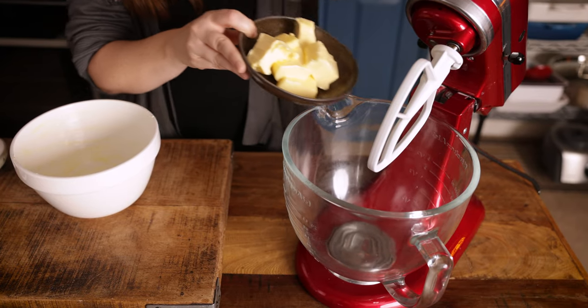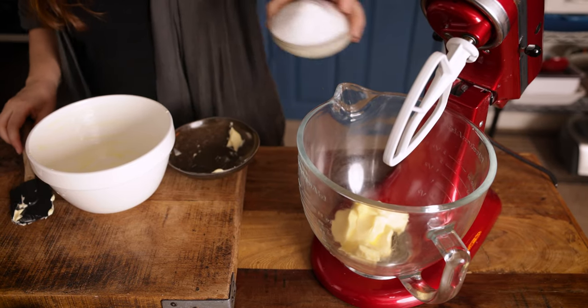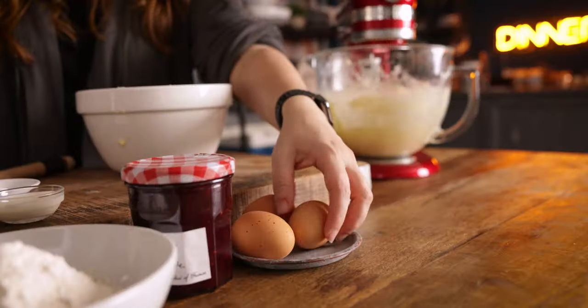Now I'm going to prepare the cake mixture using my stand mixer, but you can use a hand mixer or just a bowl and do it by hand if you prefer. Add in 180 grams (6.3 ounces) of soft unsalted butter along with 180 grams — about a cup minus one tablespoon — of caster sugar. Beat them together for a couple of minutes until light and creamy.